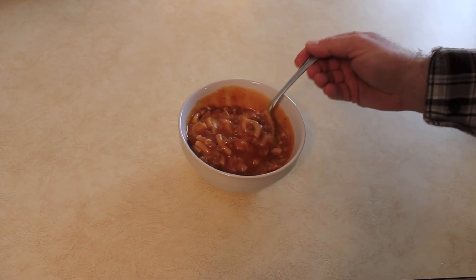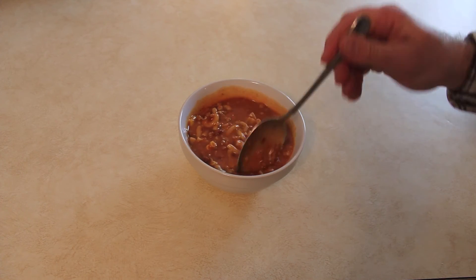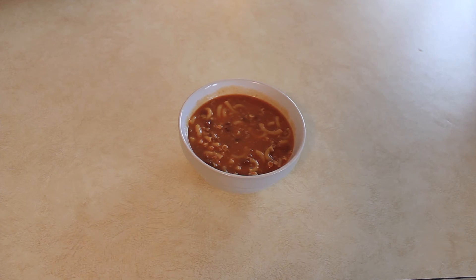Smells really good. Now if you were so inclined, you could probably add less water and make it less like soup. That's really good — excellent flavor. I'm gonna go ahead and chow down and then give you my final verdict.